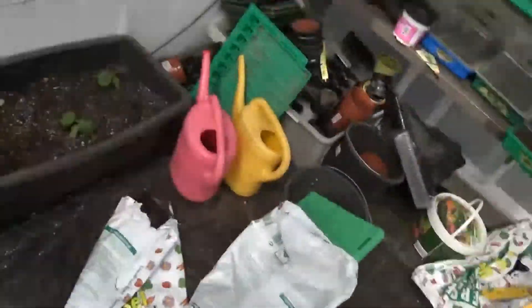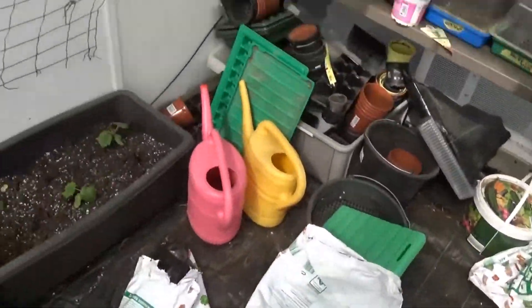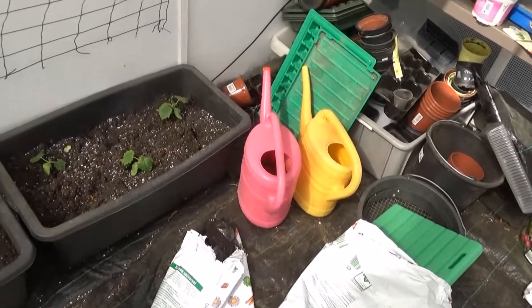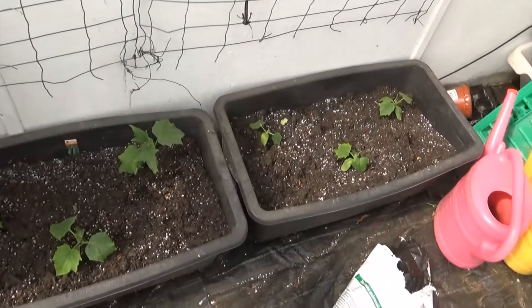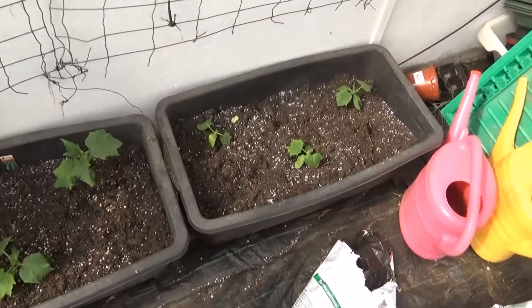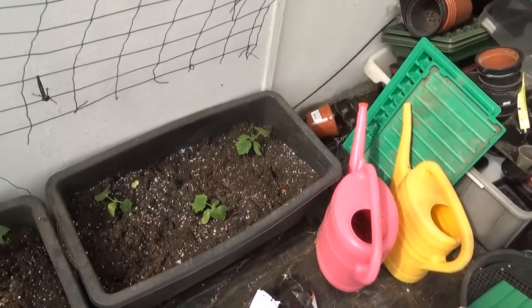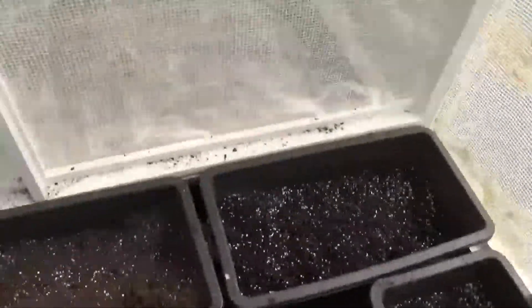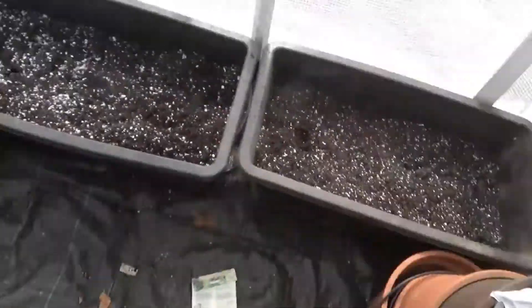There are three in each tub. I'm not saying I'll keep all three, but we'll see what happens — they should be alright. I'm thinking like two tomatoes in each of these, so that gives me two, four, six, eight tomatoes. I've got a couple of buckets here and I'll get another bucket there.